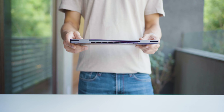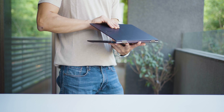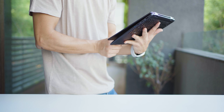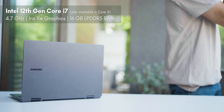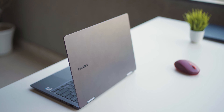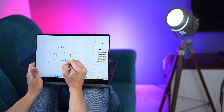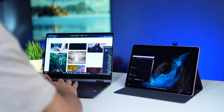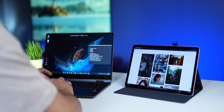This weighs just 1.16 kg and the Book 2 360 is hardly 11mm thick. It's a 2-in-1 powered by Intel's 12th Gen CPUs with 16GB of DDR5 RAM. It's got a Full HD OLED panel, a classy metallic body, and it flips right around to become a tablet — touch enabled with S Pen compatibility. If you're already in the Samsung ecosystem, this works more seamlessly with your devices than any other Windows laptop.